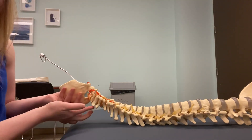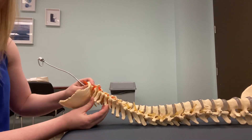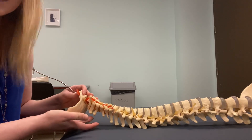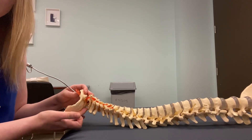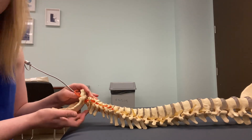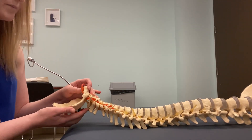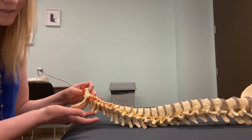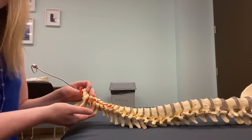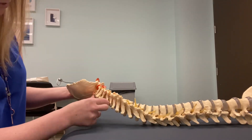We can also approach from the spinous processes at the back. C1 is going to have your suboccipitals on it, and it also doesn't have a spinous process. So I'm going to find the spinous process of C2, then C3 — using finger width spacing.